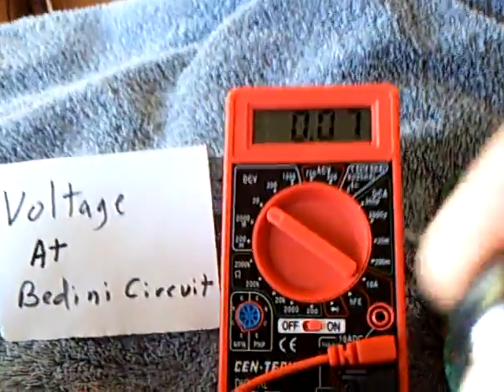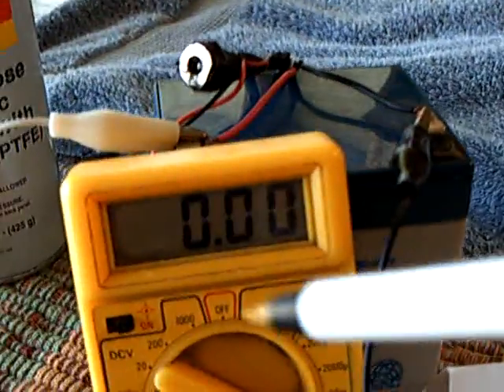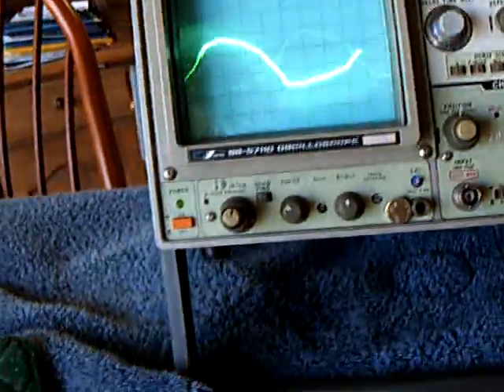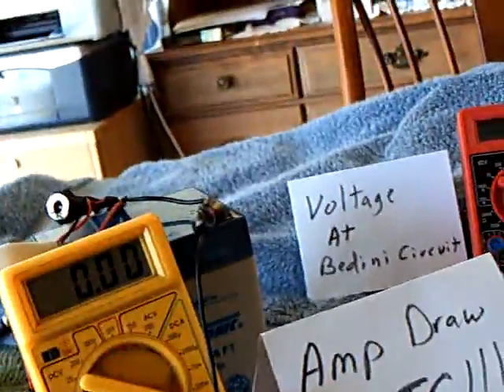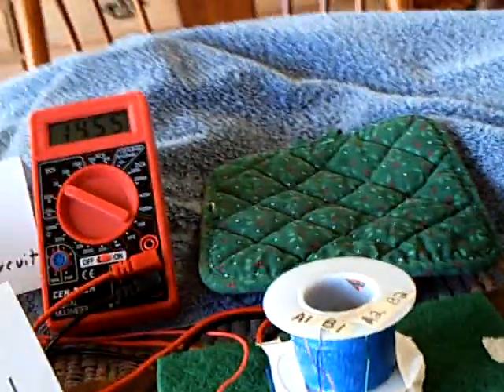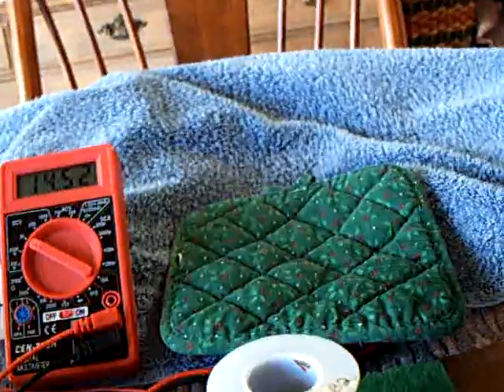I've got a way to show the voltage coming into the Bedini here. This draws a ton of amps — I'll show you what the amp draw is. I've got silicon lubricant at the bottom of the air core coil to lubricate the ball as it spins up, and I've got an oscilloscope set up so you can see what's happening. Let me see if I can get this started — it's a little tricky to start, you have to do a number of things to get it going.